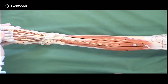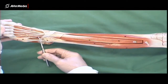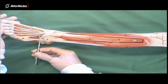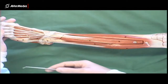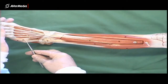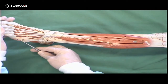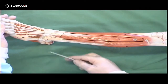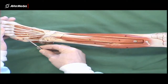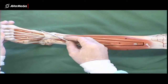The fourth muscle in the anterior compartment — we can really only clearly identify the tendon. The reason is this is fibularis tertius. Tertius, as in primary, secondary, tertiary — it's the third of the fibular muscles. We'll look at the other two in a moment. Its tendon attaches here at the base of the fifth metatarsal, so it's not going to one of the digits, but it does attach to the metatarsal base.